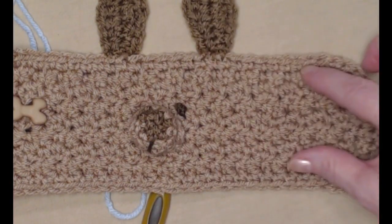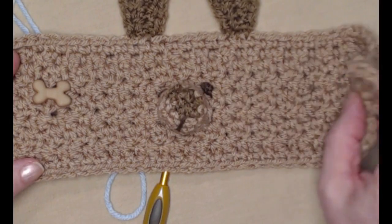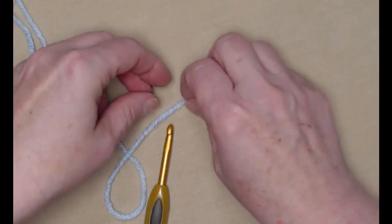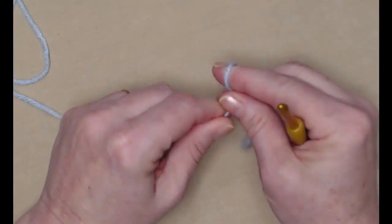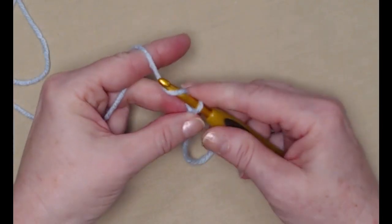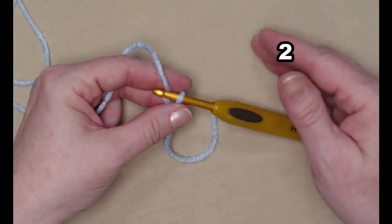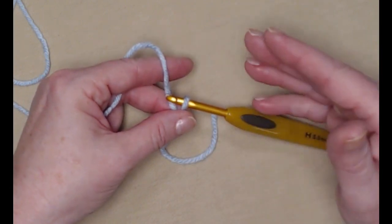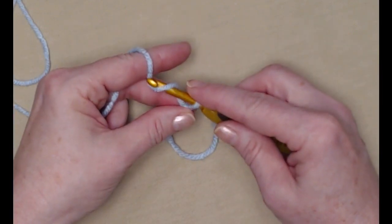We're going to start with the main portion of our cozy first, then we'll make the button tab, the nose, and the ears last. We'll begin with our slip knot and we're going to chain 32 chains. I do recommend that you chain this initial chain just a little bit loose — don't pull it too tightly or the edge of your cozy will pull a little bit.